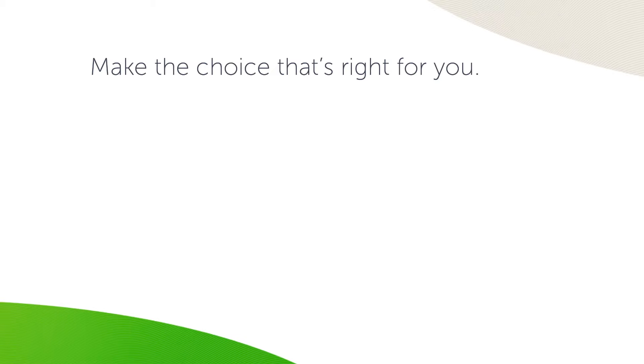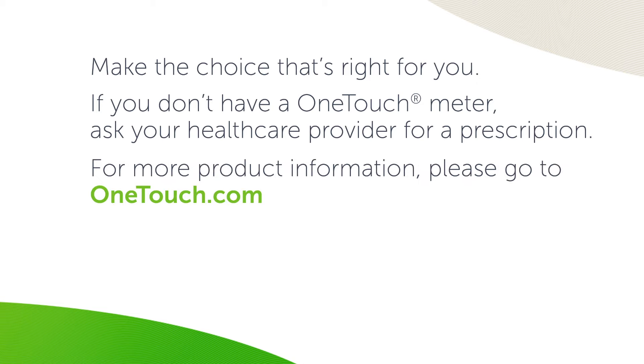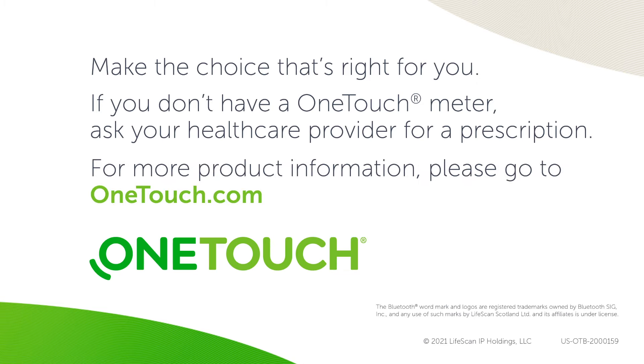Make the choice that's right for you. If you don't have a OneTouch meter, ask your healthcare provider for a prescription. And for more product information, please go to OneTouch.com.